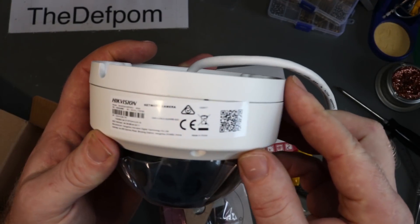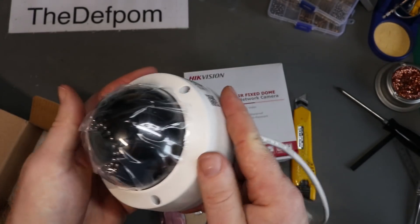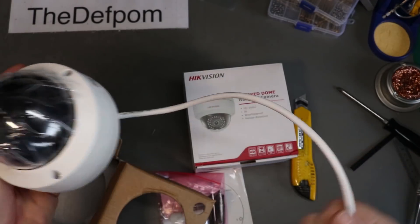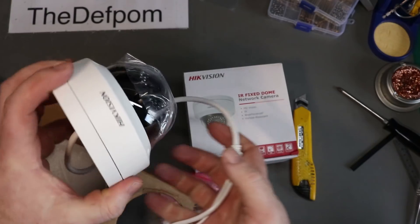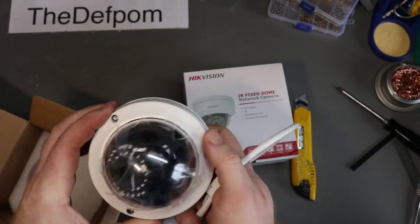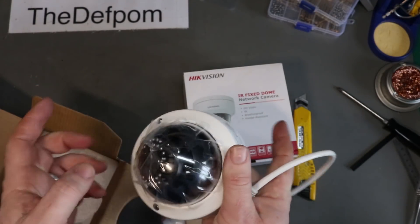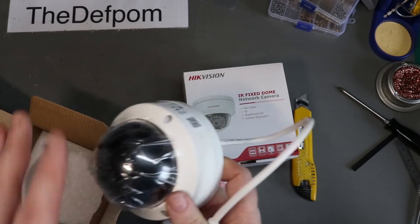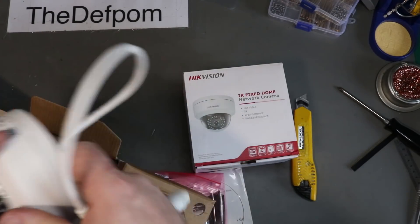So this one here is supposed to be a 4mm lens. I ordered some other cameras too, so hopefully they've arrived in the other packages. These are 4mm, which are less than 90 degrees — probably about 80 degrees roughly. Which is kind of okay for a corner of a room or maybe looking down the driveway with a wide view.